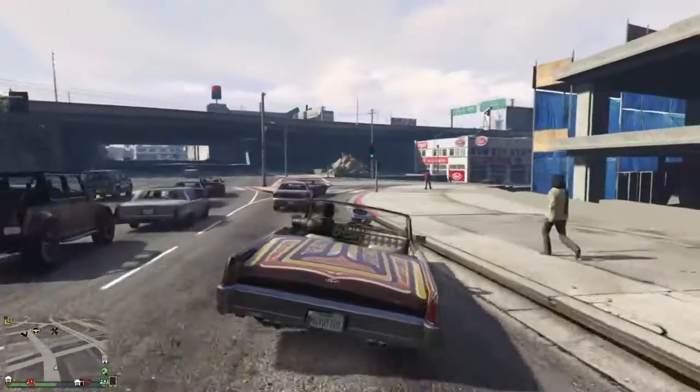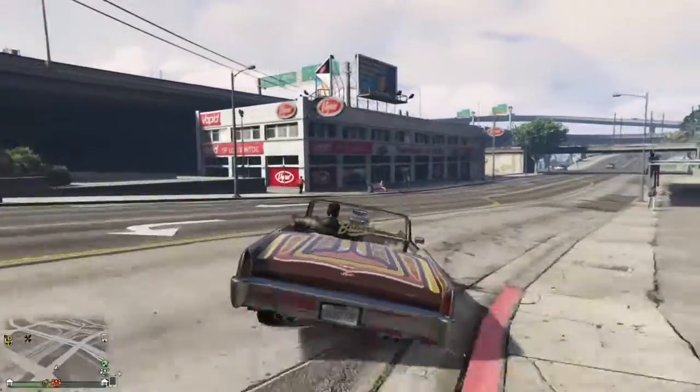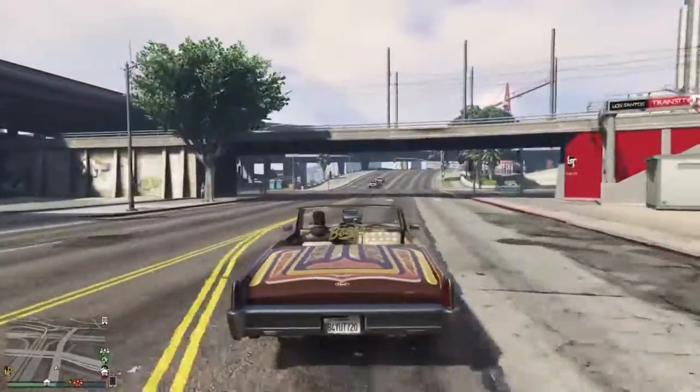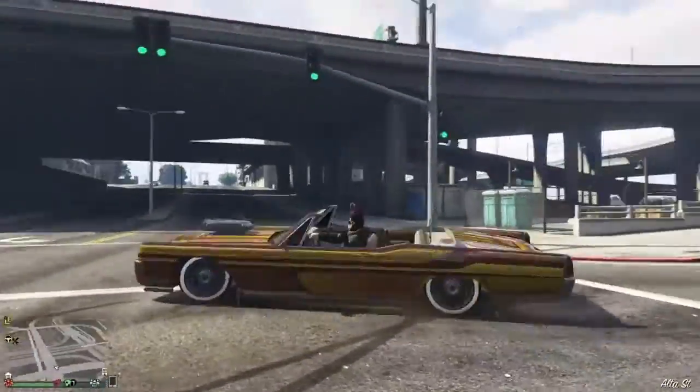This is the Vapid Chino Custom. If you guys did enjoy, make sure you smash that like button and comment down below 'first' if you were one of the first people to watch this video. As always, stay soapy. Peace.